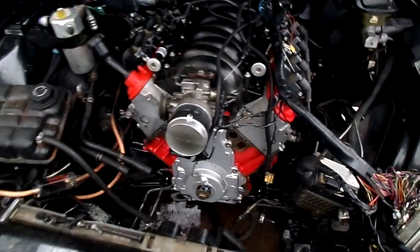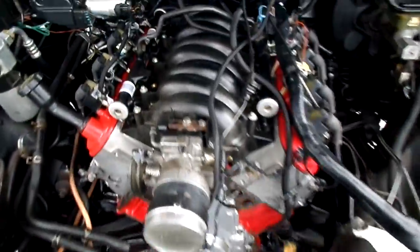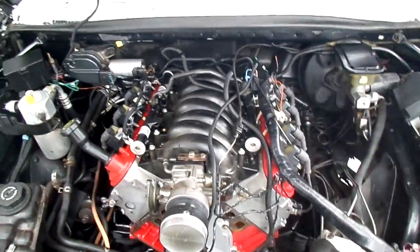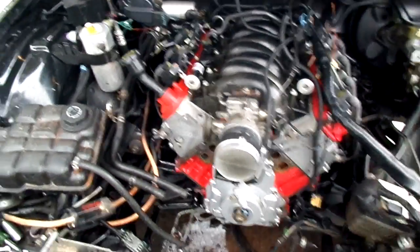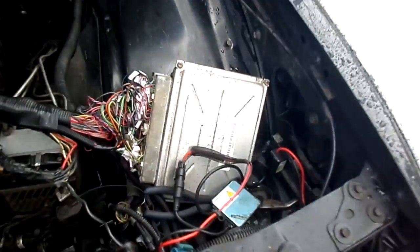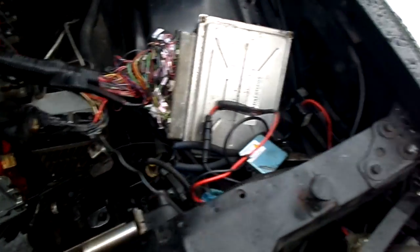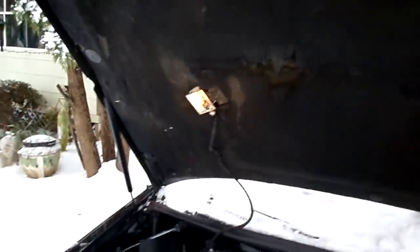This is the 5.3 LM7 that I pulled out of a 2001 Tahoe. I'm using the truck fuel rails — I just cut off the little plastic thing on the bottom. I'm using the car's starter wires. It's real easy to integrate the PCM. Pretty much everything works. I've got a few more sensors to connect.